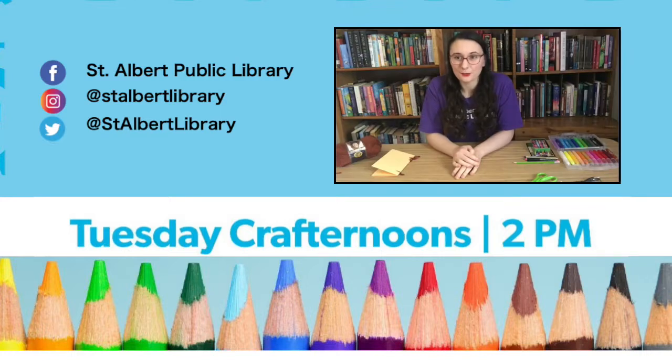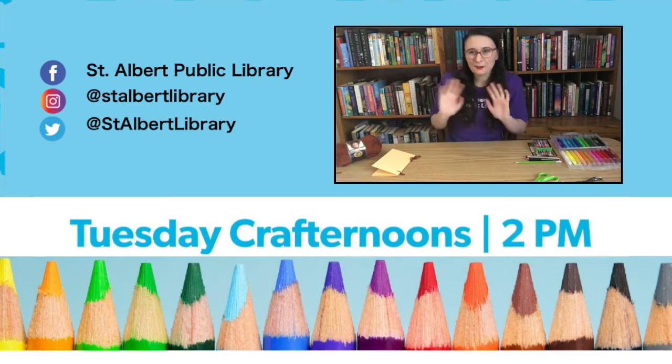When you've made your book, feel free to post a picture on Facebook, Twitter, or Instagram and tag us — we'd love to see what you've created. Don't forget to follow us on social media because we always post lots of information about our upcoming programs and events. Bye everybody!